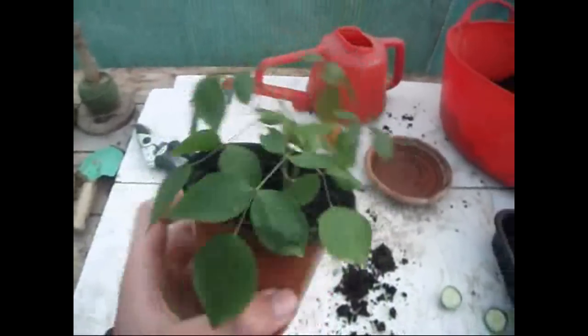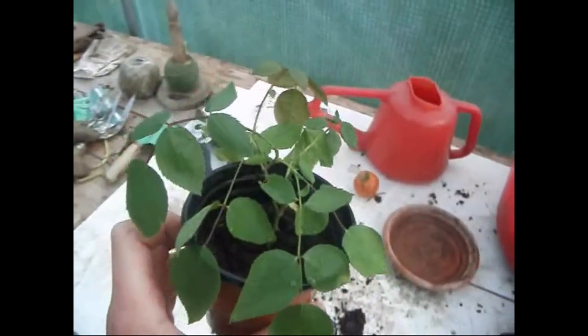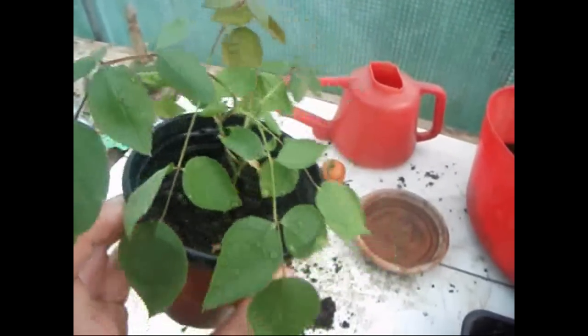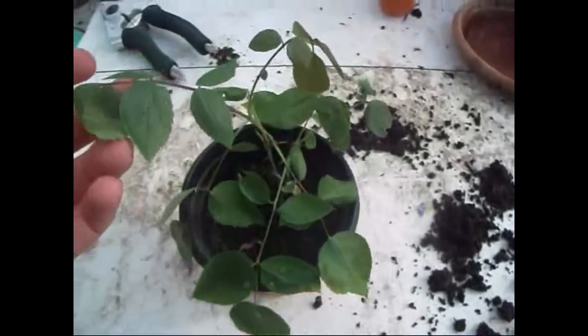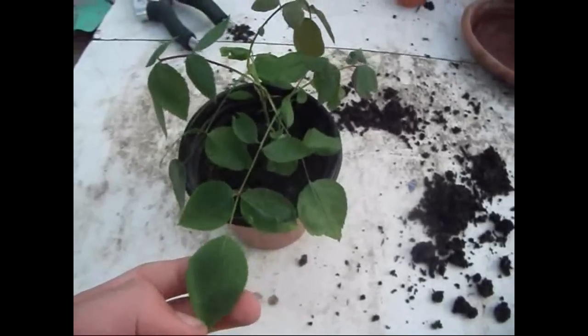Here's my rose cutting — it's been growing for a while now. I think I took the cutting back in June or July and it rooted in August. If you remember my other update of the rose cutting, it hadn't really established and it hasn't grown as much as this, and the leaves haven't widened.